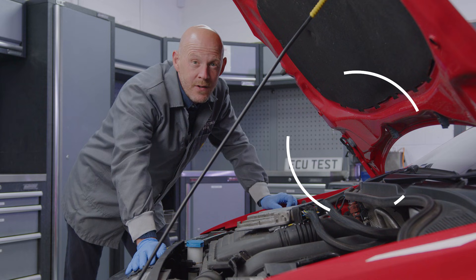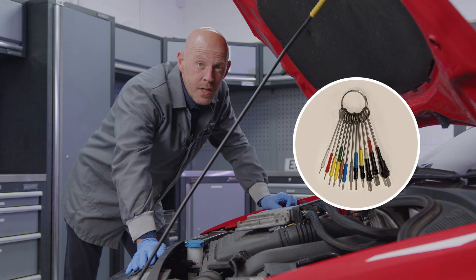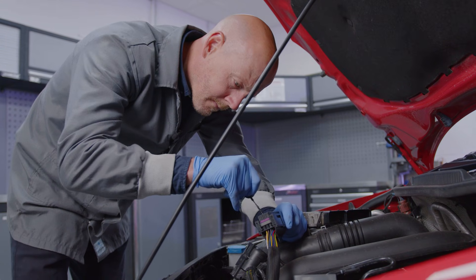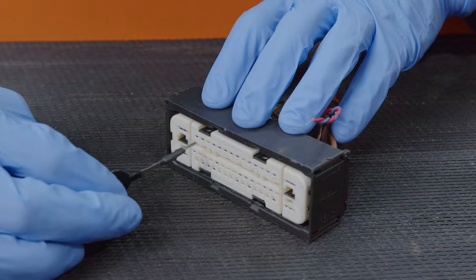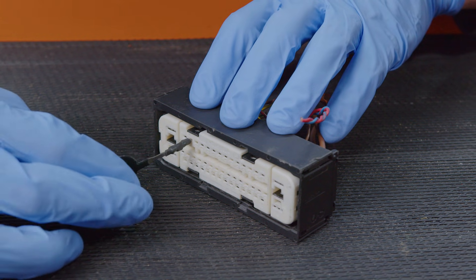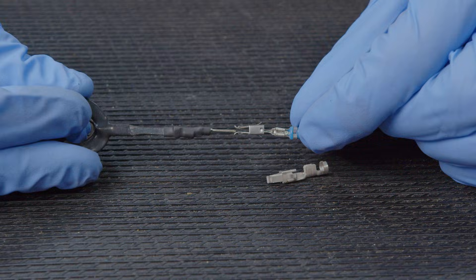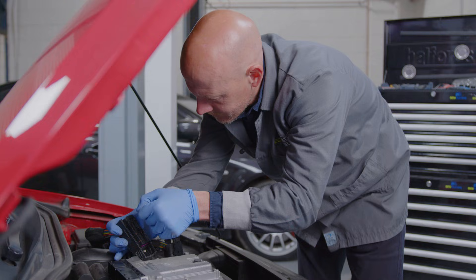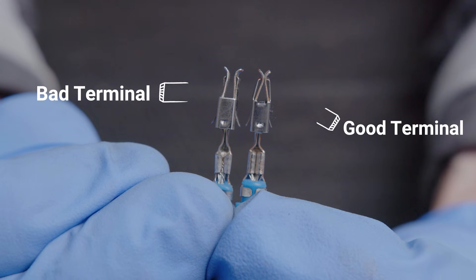Kits usually come with tools of various different sizes, so make sure you are using the correct one to get a reliable reading. Insert the drag tool into the affected terminal and slowly pull it out. There should be a noticeable resistance or drag as you remove it if the terminal tension is good. If the tool is removed easily or it has a noticeable amount of wiggle room, then you will need to replace or re-tension the terminal.